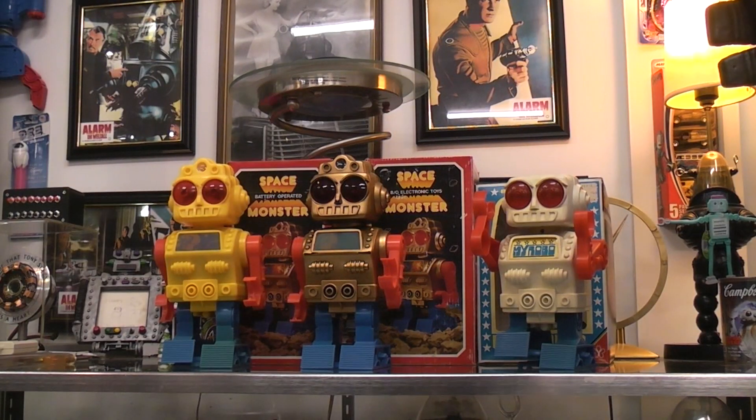Today we're taking a look at these three strange robots which tend to look like they're the same, but they're all a little bit different.